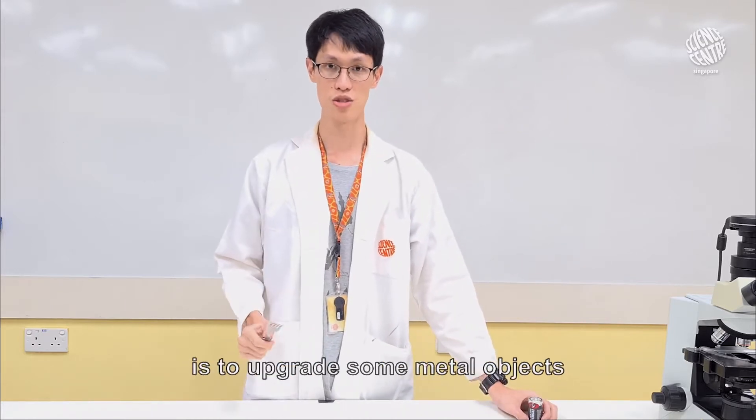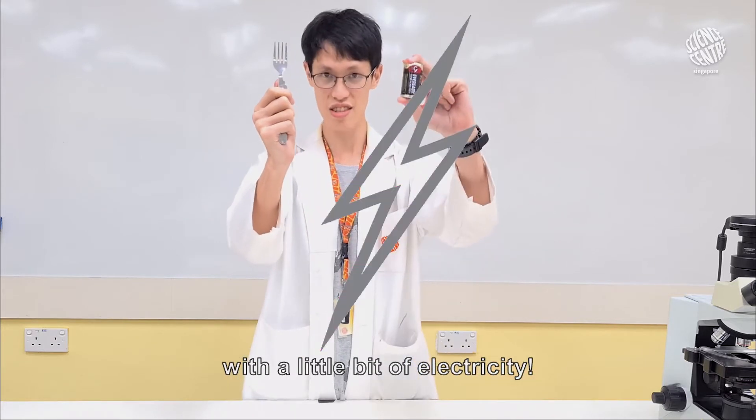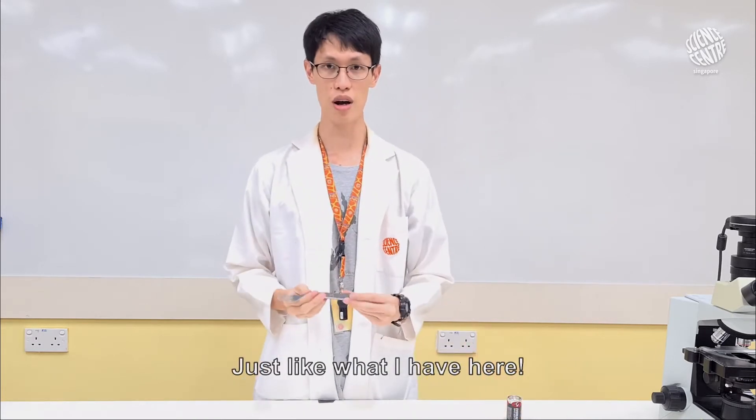And what we are going to do today is we are going to upgrade some metal objects with a little bit of electricity. And with some simple materials, you can etch metal with a unique design, just like what I have here.